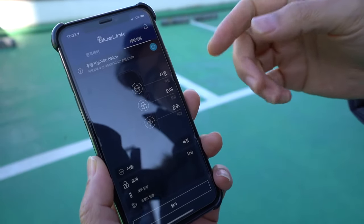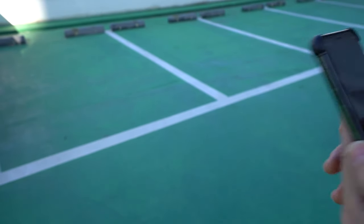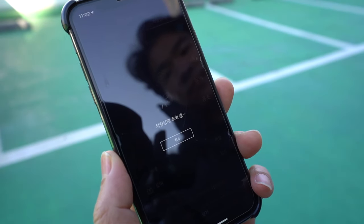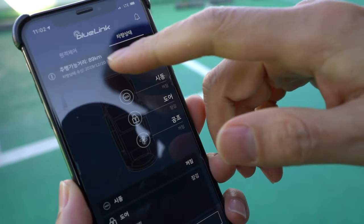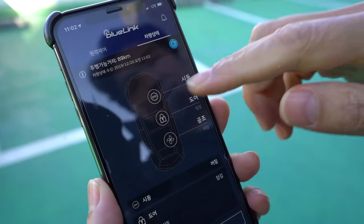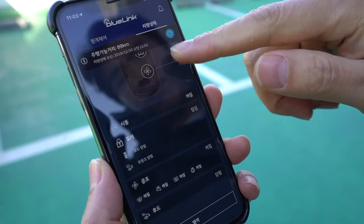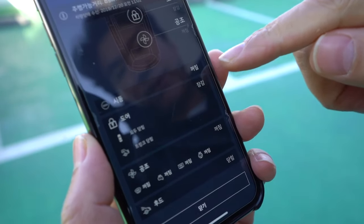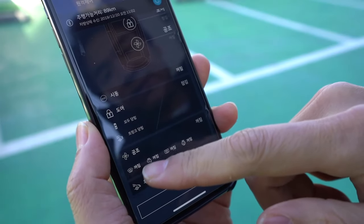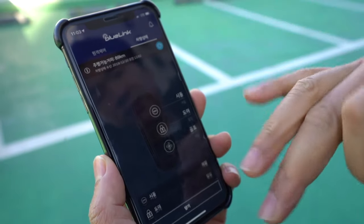This will actually show you the status of your car. Let me just put my password — it's talking to my car right now. It's saying with a full fuel tank I can go 89 kilometers. The power is off, doors are locked, and climate control is off. On the bottom it says power is off, everything is closed including the trunk, and the hood is also closed. So you can check your car.